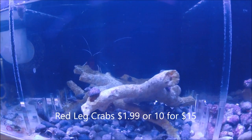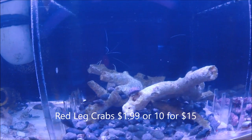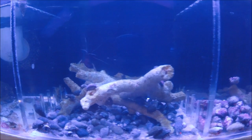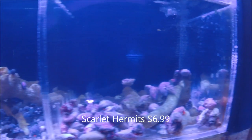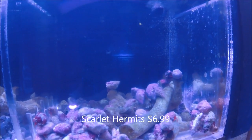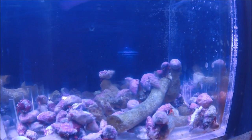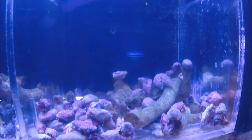Next to them we've got Red Legged Crabs. These are a good scavenger — they'll clean up extra fish food, detritus, fish waste. And over here we've got Scarlet Hermits. These are another good scavenger but they also eat quite a bit of algae, a little bit more herbivorous than most of the other hermit crabs.